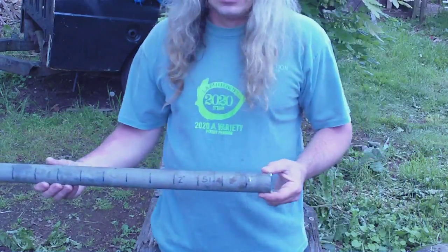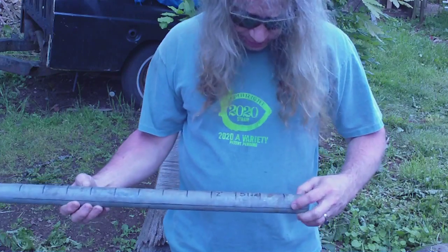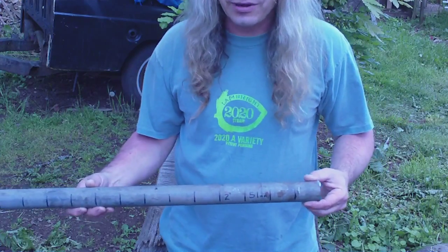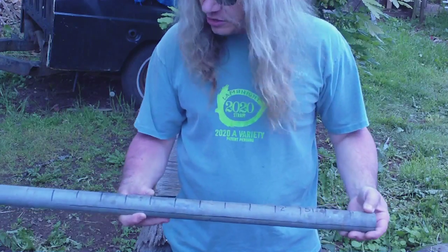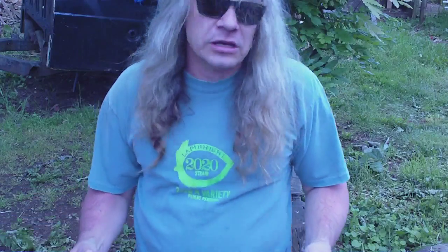You can see it marked here in two-inch sections, about 51 millimeters around there, but two inches is what I was trying to achieve. My rig, of course, is all uneven, unbalanced.